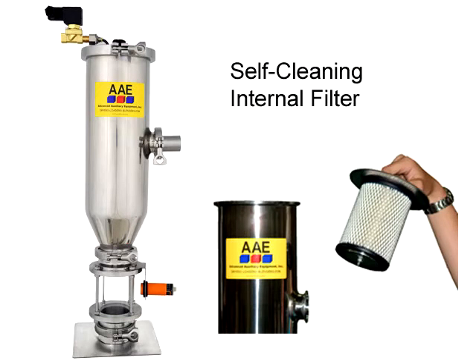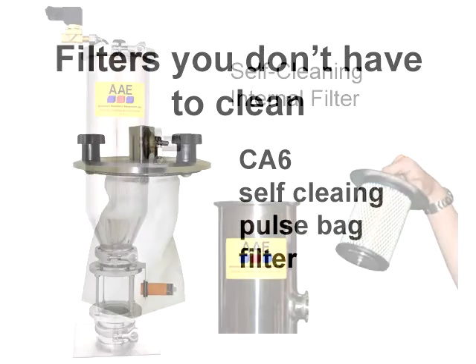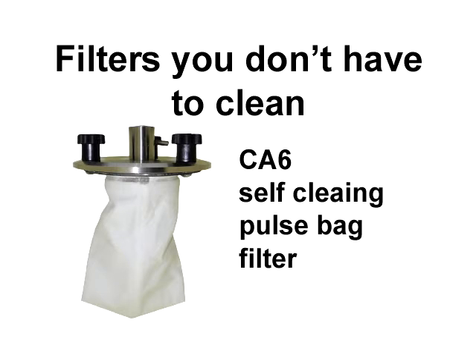We have several jobs with fines and dust in the regrind and pellets. On those machines we have a hard time keeping the filters clean. We tried a compressed air loader from AAE that has a self-cleaning filter — they're the only company that offers one. They even have a self-cleaning bag filter, which is really impressive. We had one job on Machine 12 that required the filters to be cleaned every three hours. We bought a CA-6 and now we don't clean them at all. I think we should upgrade most of our machines to CA-6 loaders with self-cleaning bag filters.